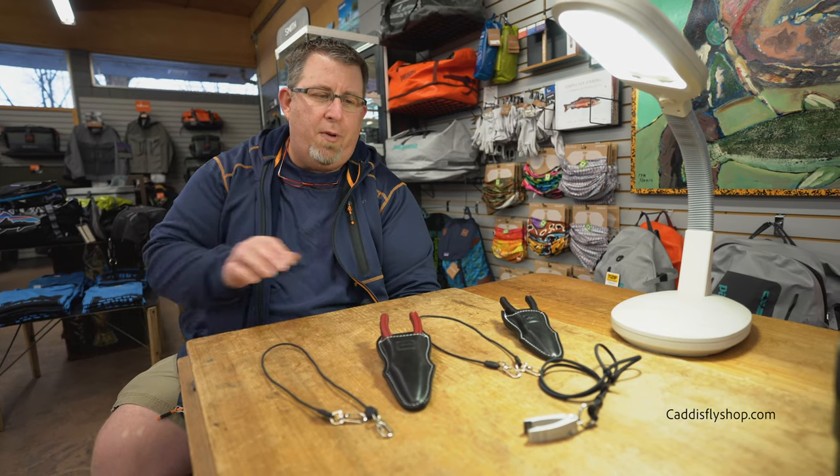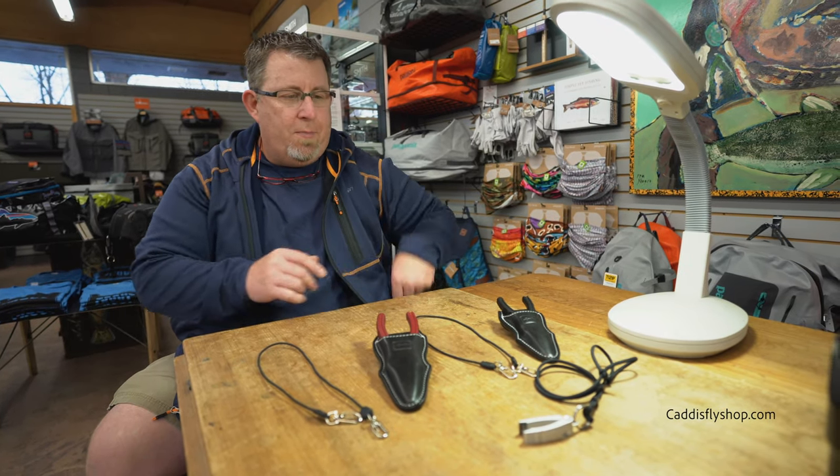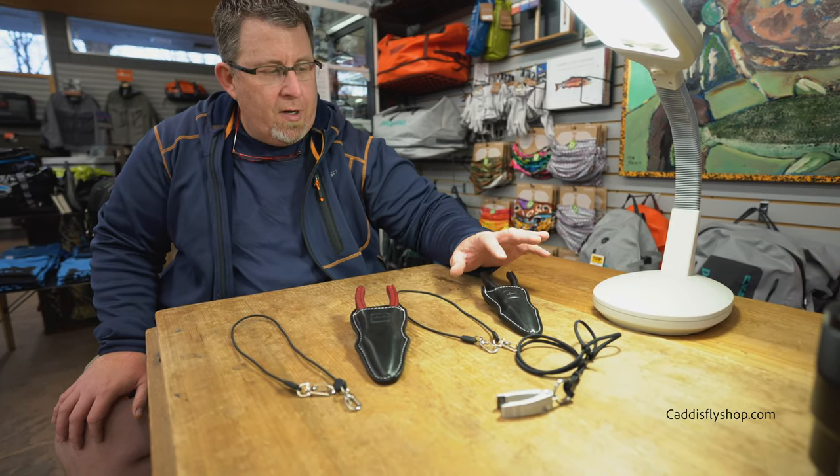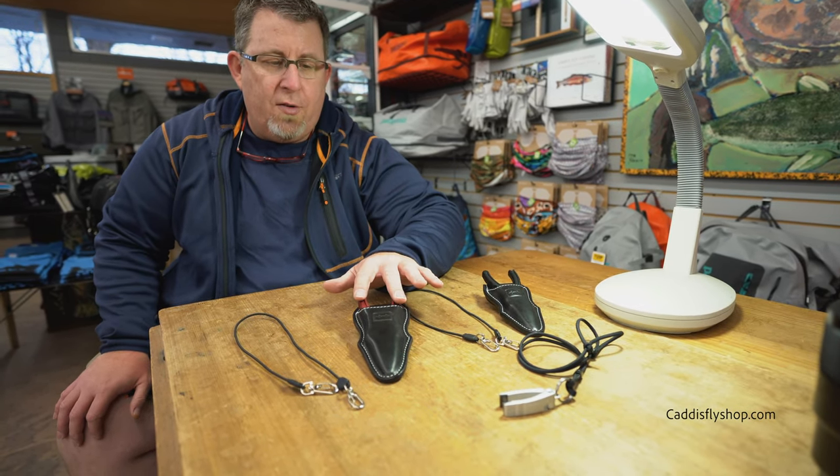Hi, I'm Bruce Berry with Hatch Outdoors, and today we want to go over a couple of updated products, specifically tools. What we have is an updated nipper, an updated Nomad plier, and the return of the Tempest.